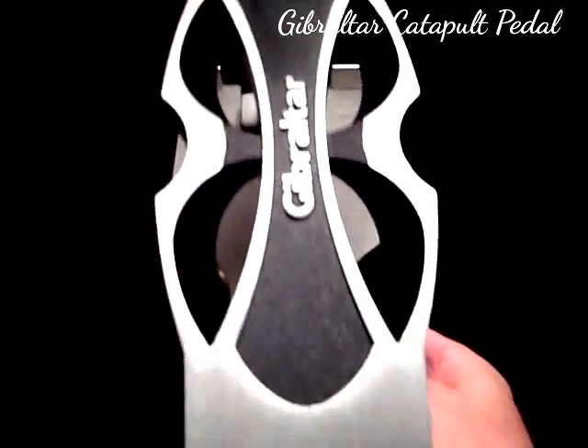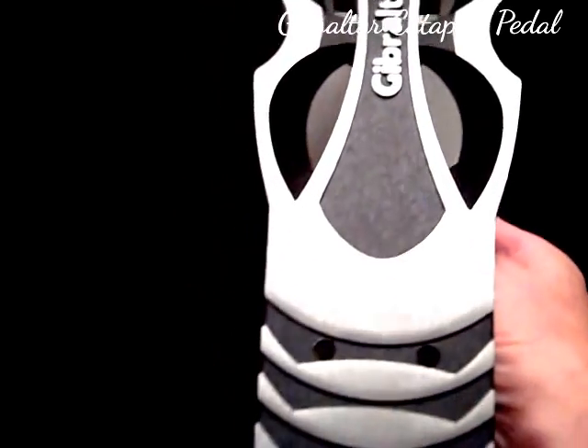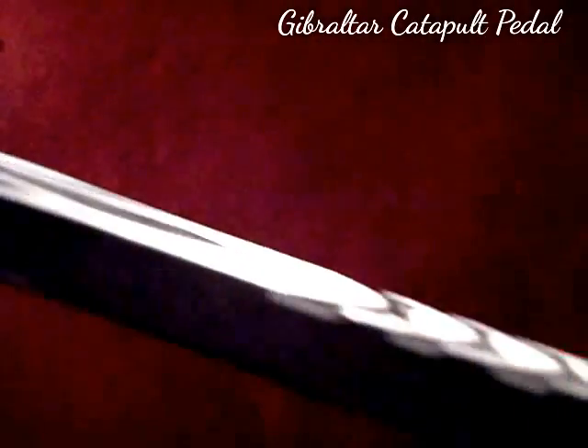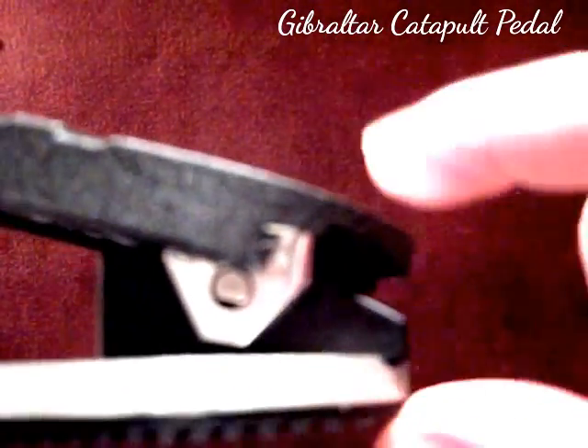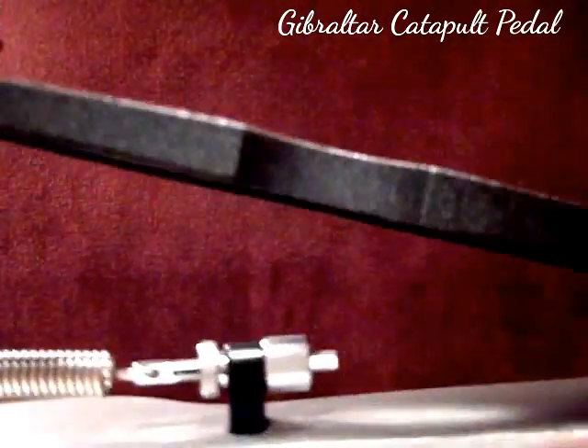Here's the view of the foot plate. The pedal does sit up a little higher off the floor than a regular pedal would, because it's a one-piece foot plate that hinges to the bottom of the base plate, which is quite long — in fact, we're going to measure that right now.